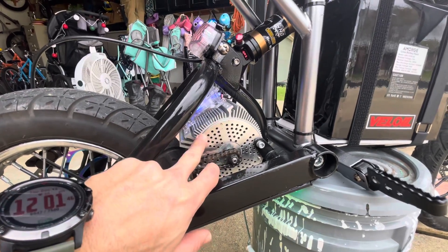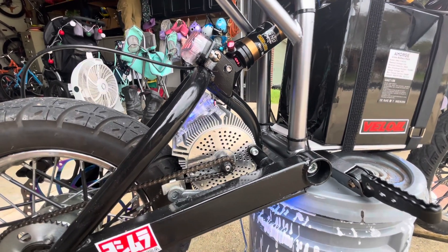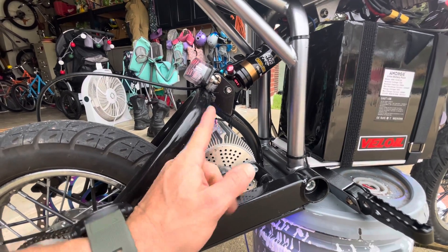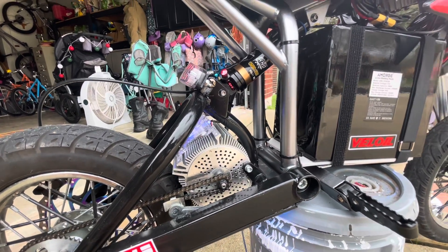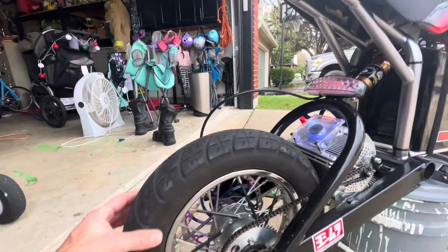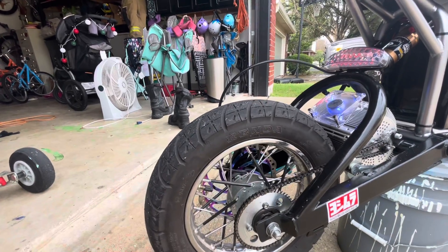This is a Kunere motor and I drilled the extra holes out just to get some more air through there. The heat sink is from Electron Company. The tire is the Kendra tire — you can get these from eBay.